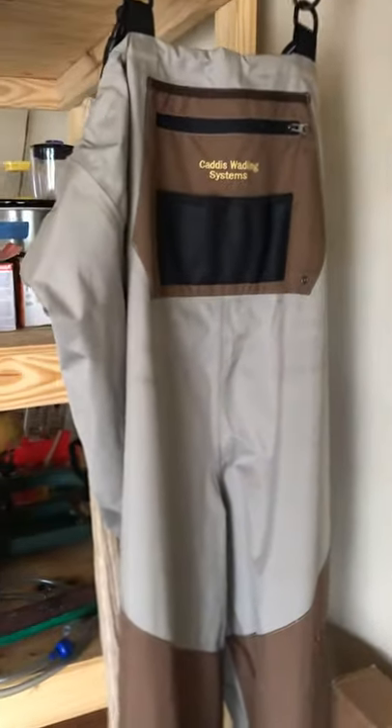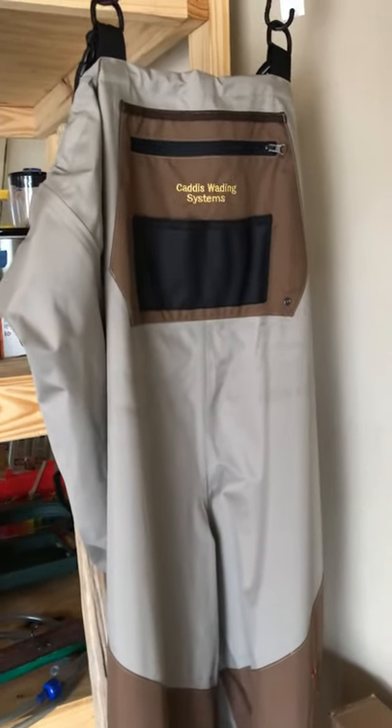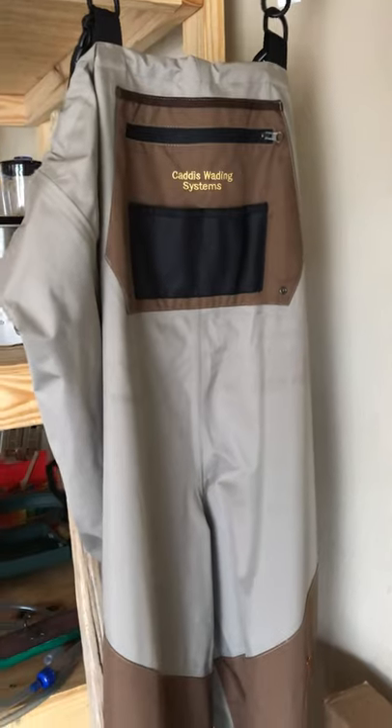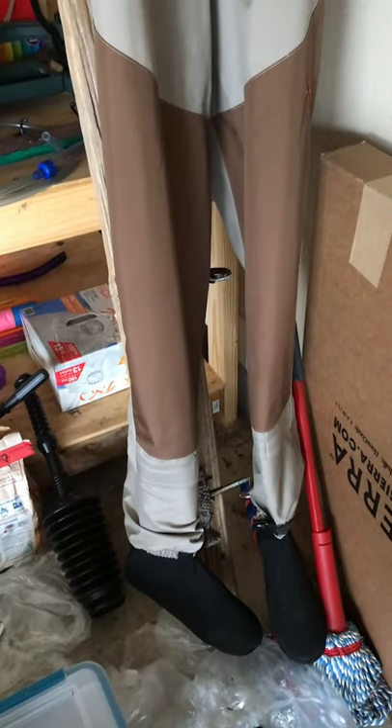Overall I would recommend these and I would buy another pair if needed. When it comes to fishing gear you can spend as much money as you want — I'm trying to spend enough that it does the job effectively but does not break the bank, and in doing so have it last.